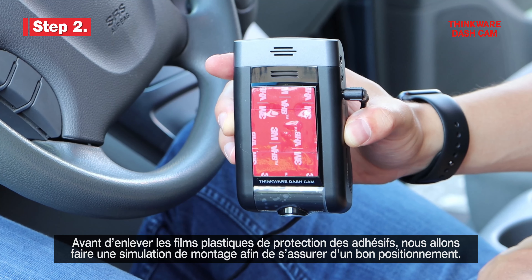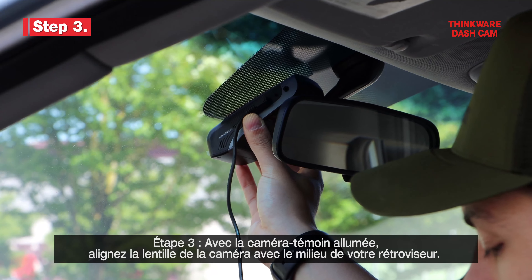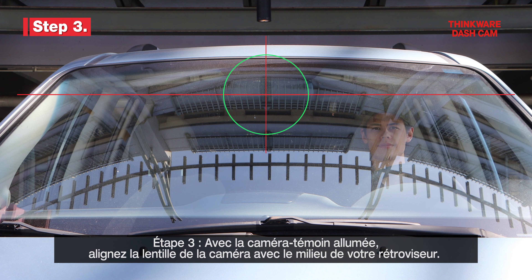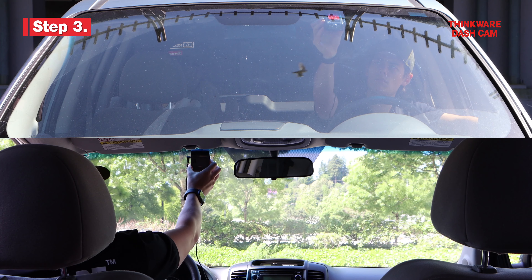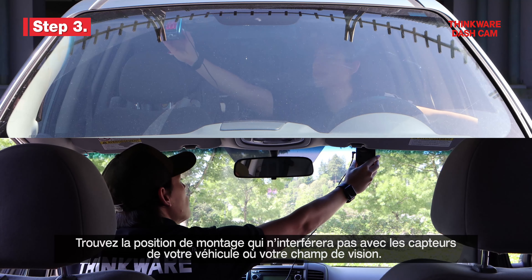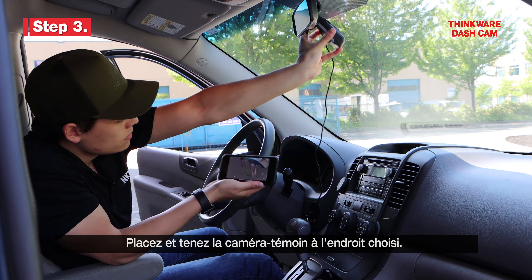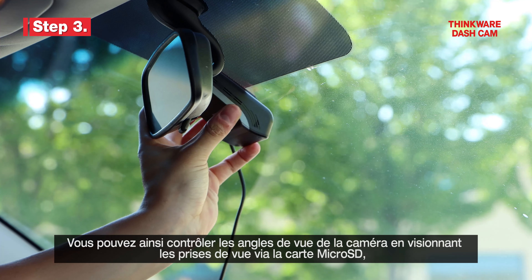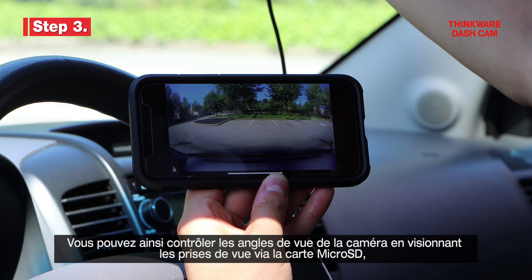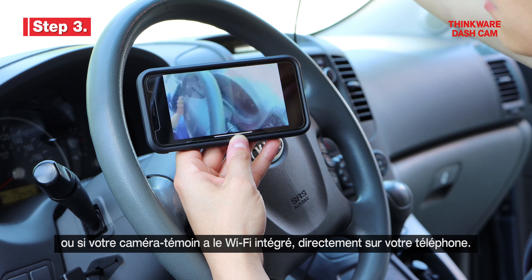Before removing the plastic adhesive cover, we can mock mount the Dashcam. Step 3. With the Dashcam powered on, line up the lens of the Dashcam with the middle of your rearview mirror. Find a mounting location that does not block your vehicle sensors or your line of sight while driving. Temporarily place and hold the Dashcam in place. You can check the viewing angle by removing the microSD card and reviewing the footage, or if your Dashcam has built-in Wi-Fi, you can view the footage on your phone.